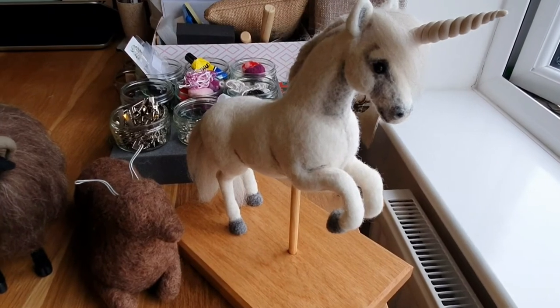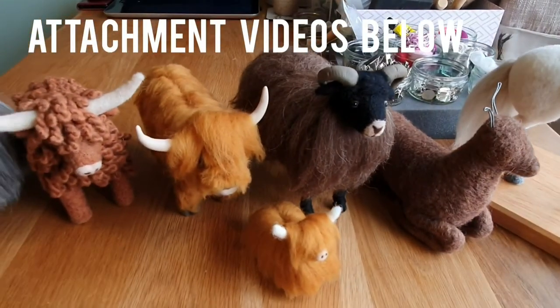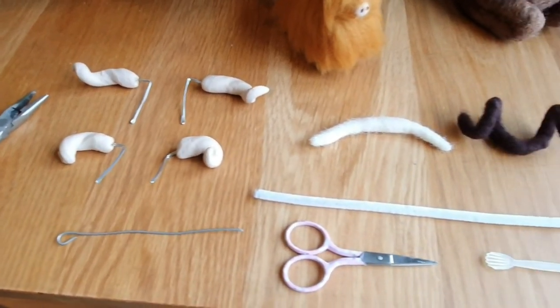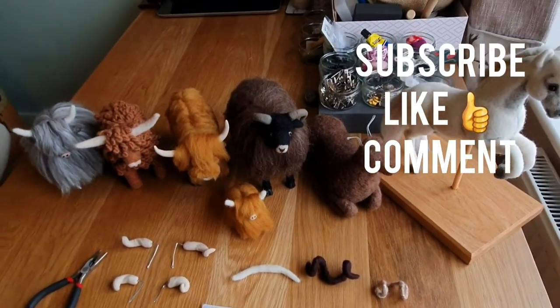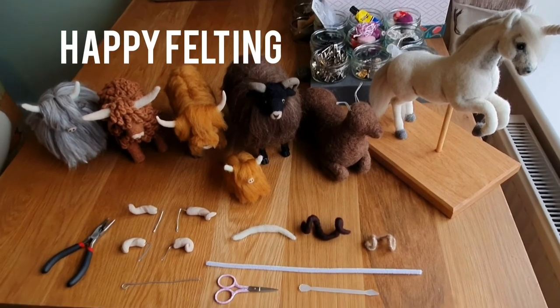To see how you attach horns, look at my Valais Black Nose sheep full tutorial, the Herdwick sheep, the grey felted cow, or animal faces. Thanks for watching — I hope you've enjoyed it and learned something. The next video is going to be on attaching fur, so do subscribe, like, and comment if you enjoyed it. Happy felting — see you again soon!